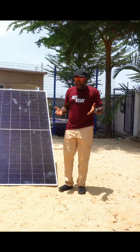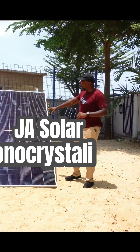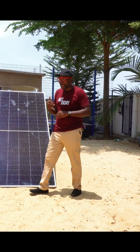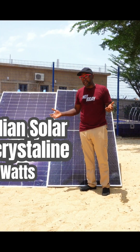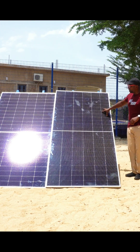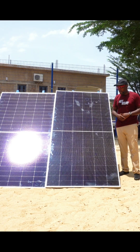Let's get started. Here is JA Solar — a half-cut cell, monocrystalline panel at 565 watts, and right beside it is Canadian Solar, also 565 watts. Both are pretty tall solar panels. From what we're seeing, JA Solar is slightly taller than the Canadian Solar, even though they are both 565 watts.